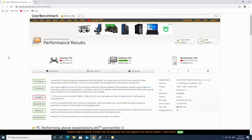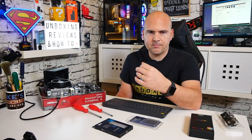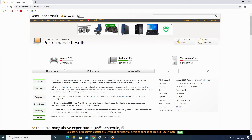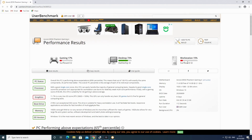Looking at the screen, we've got the performance results from UserBenchmark. It's not a perfect benchmark but it's good for quickly highlighting drawbacks or positives on a particular system. On this one we've got gaming at 17%, which is 1% less than we had with the MSI B550 board, and roughly about the same as the A520 version. The desktop percentage is roughly the same, and workstation is a little bit lower this time around.